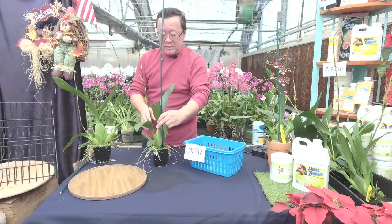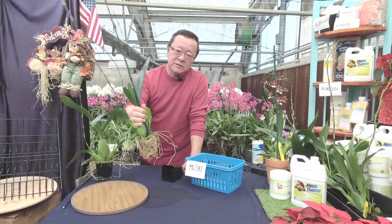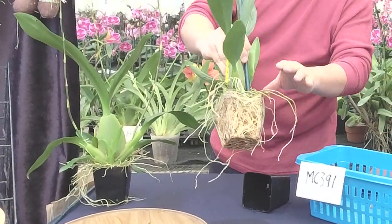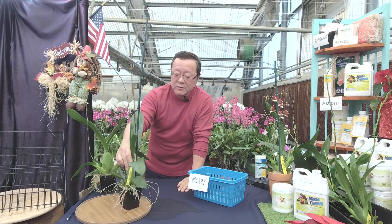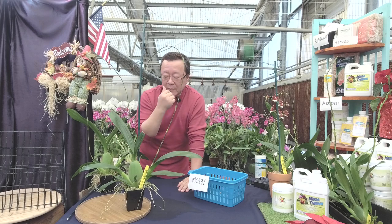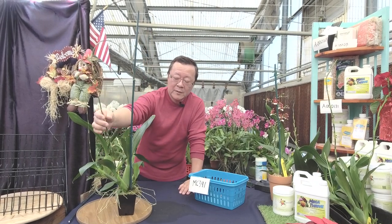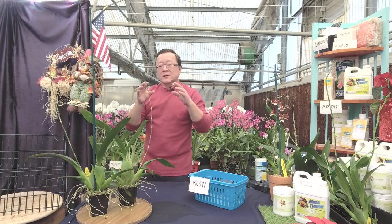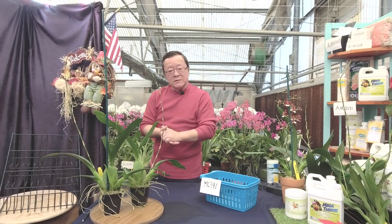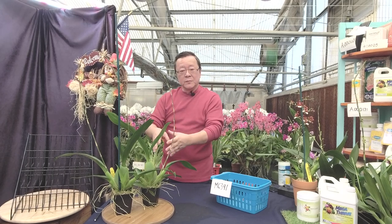Any Oncidium alliances do beautifully in moss media. I like the moss. They also like a lot of water during the growing season. By the end of the growing season, we hold the water back until the new growth comes up. Less is more with moss in a smaller pot, and especially for Oncidium alliances — they like to be root-bound. Being root-bound encourages the plant to be more content and also more floriferous. If you use a bigger pot, the orchid's first priority is to fill it out with roots rather than flowering.